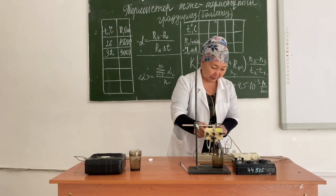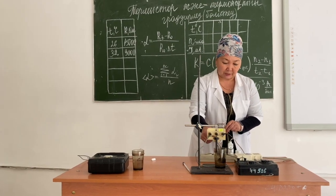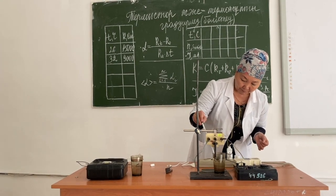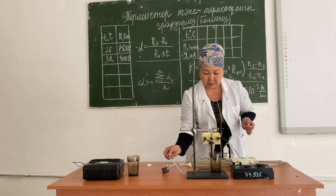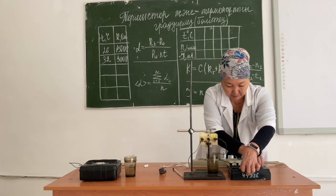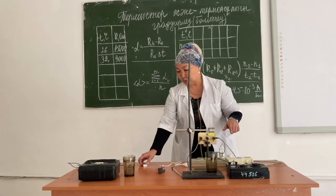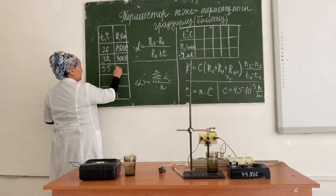We shall repeat the measurement several times. When heating the water, we increase the temperature of the thermistor and use a thermometer to measure the temperature, waiting until the mercury stops on the scale. The column of mercury stopped at 55 degrees Celsius. We set the arrow of the galvanometer to zero, and on the resistance scale we see the value of 6.6. Multiplying by 1000, we determine the resistance at 55 degrees to be 6,600 ohms.